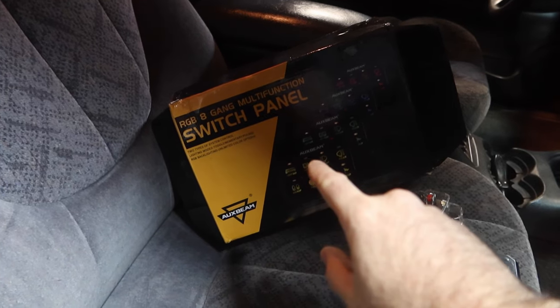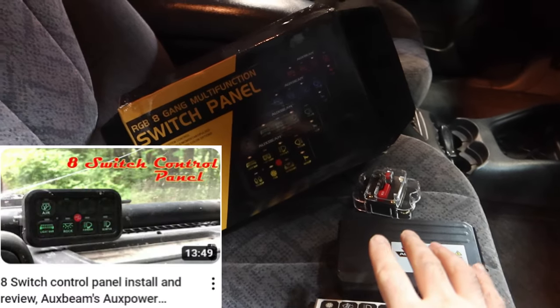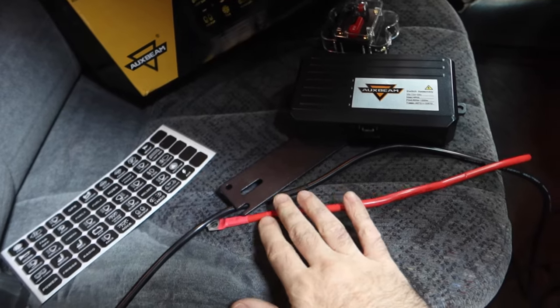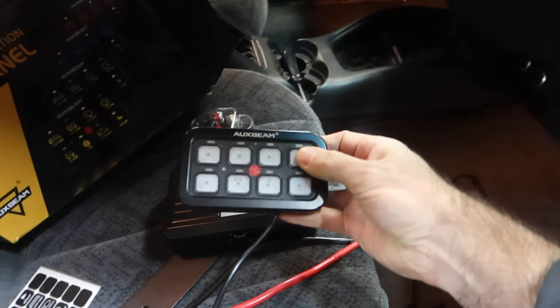So today we're going to be installing this 8-gang multifunction switch panel. This is the same one that I have in the Jeep, just the newer version of it. We've got a control module here, all of our stickers, our wires, our connectors and everything, and then we have our switch panel right here.